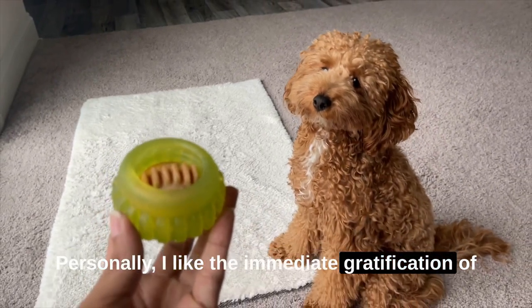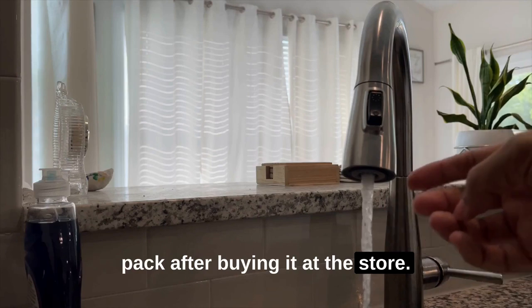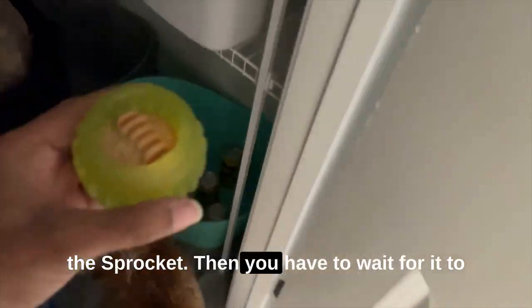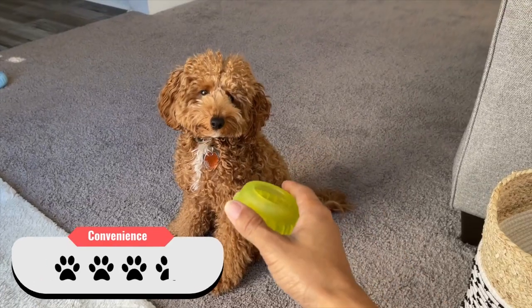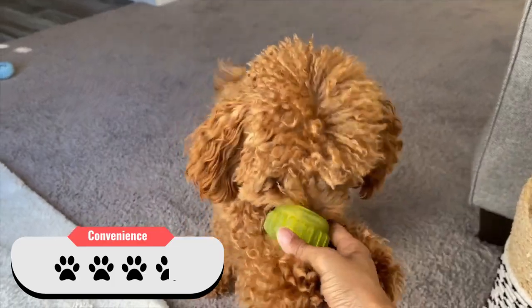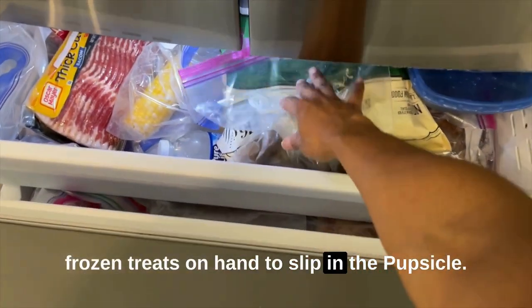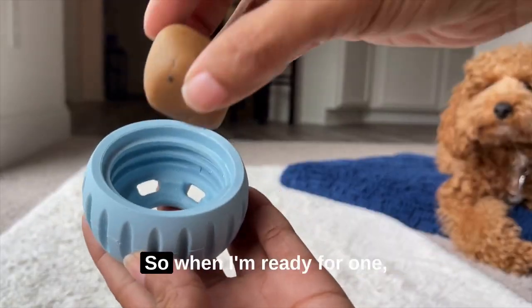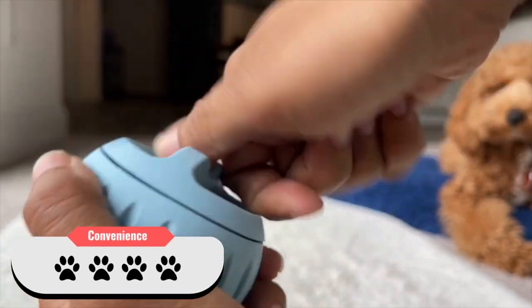I like the immediate gratification of taking the sprocket straight out of the pack after buying it at the store, but to refill the sprocket you have to wet the rim of the treat before you put it into the sprocket. Then you have to wait for it to dry — I'm too impatient for this. They get 3.5 out of 4 paws for that. For the Pupcicle, my mom plans to have frozen treats on hand to slip in the Pupcicle, and she bought the starter pack with shelf-stable pre-made treats. So when I'm ready for one, there's no wait involved. The Pupcicle gets 4 out of 4 paws for that.